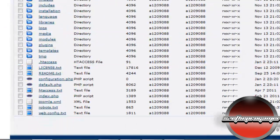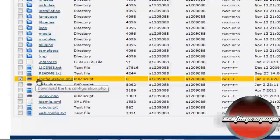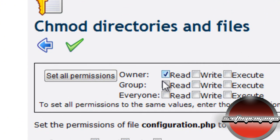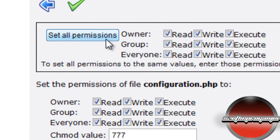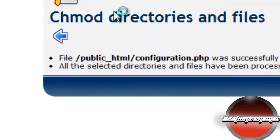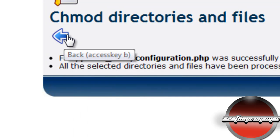Now take your configuration.php and click CHMOD. Check all the checkboxes, then click 'Set All Permissions'. Make sure the CHMOD value is 777, then click the submit icon and click back.